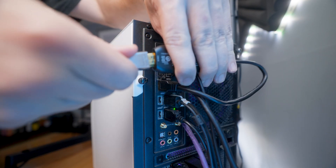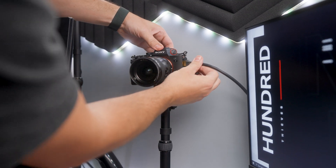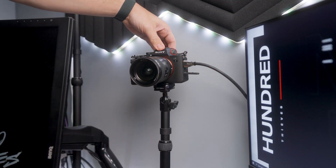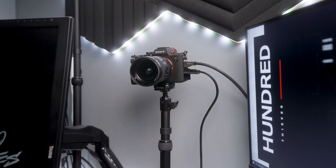Once we have the Elgato Cam Link connected to our PC, then we want to connect the actual HDMI to the Cam Link and connect the other end to the actual camera itself. Now, if you did get a constant power supply or if you're able to use USB-C delivery for power, go ahead and plug those into the camera and we should be all set. Now that we have all that connected, let's go ahead and turn it on and use it as a webcam.